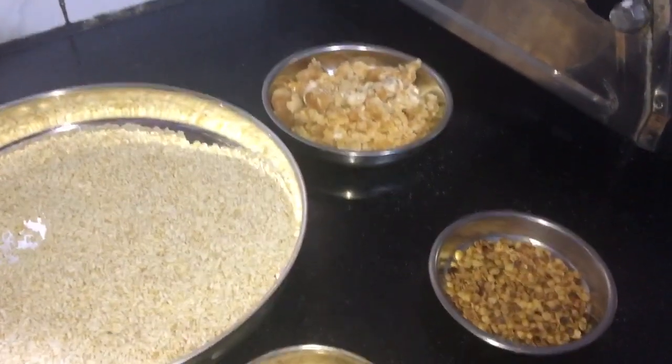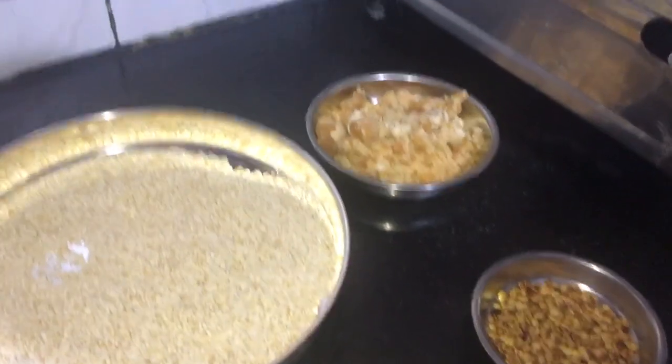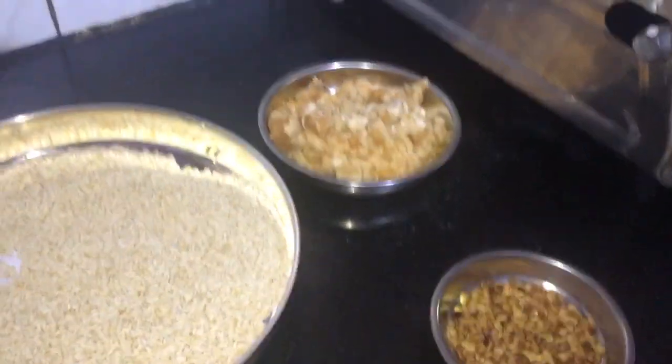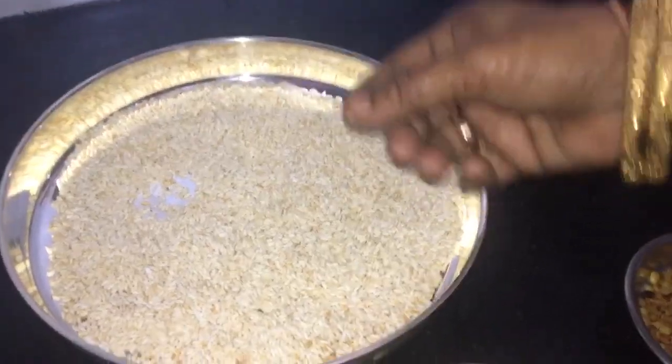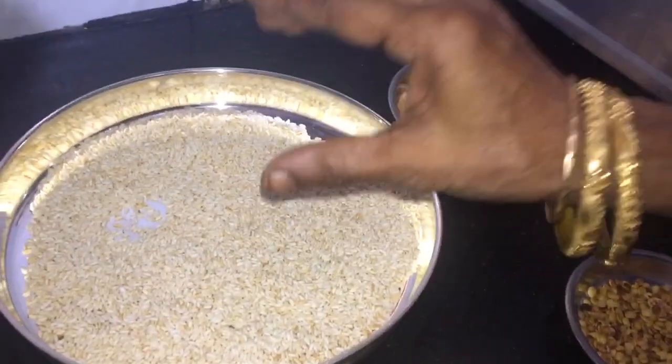The next day is a glass. I have a glass of water.